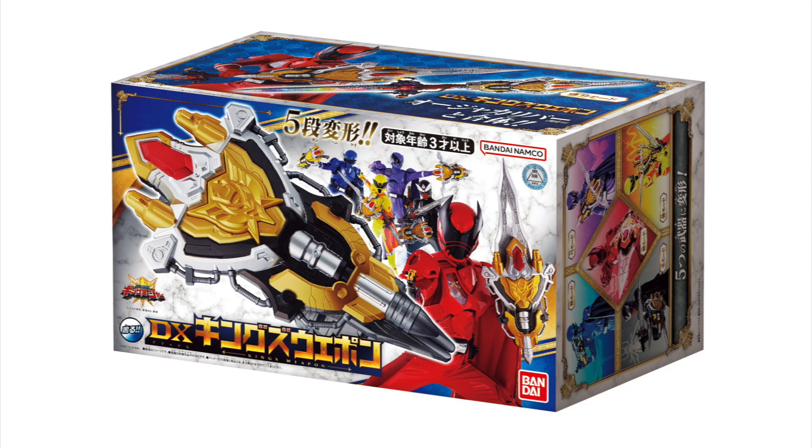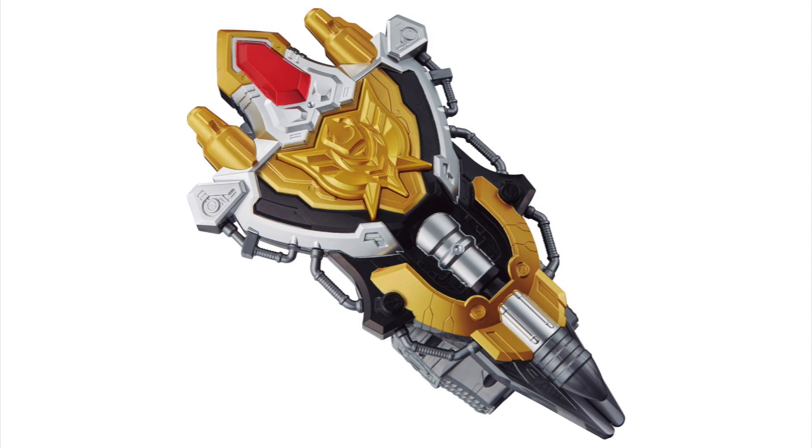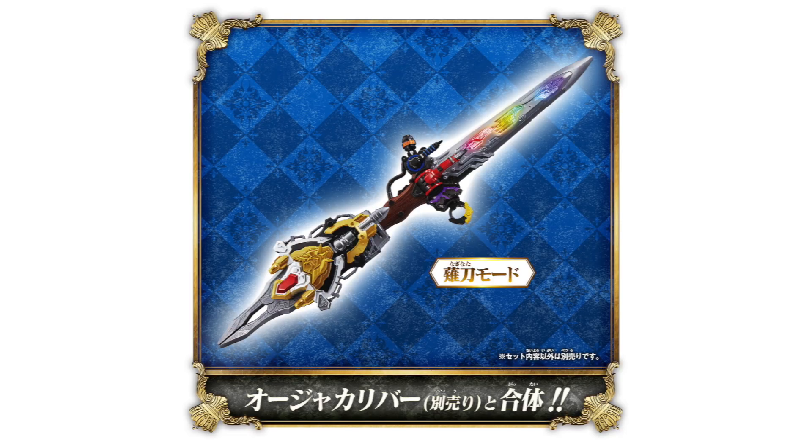To go with it, you have the Deluxe King's Weapon, which we saw in the Telebi Kun scans. This is very similar to Q, the weapon from Quranger, where it can become something different for each member of the team. We can see the five different modes here: Red gets another sword, Purple gets an arrow/bow-gun kind of thing, Yellow gets a sickle, Black gets a gun-blaster claw thing, and Blue gets a blaster. You'll also be able to combine it with the changer to make one big naginata weapon, which is pretty cool.